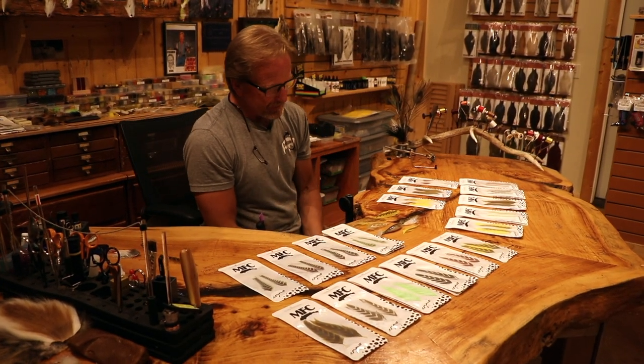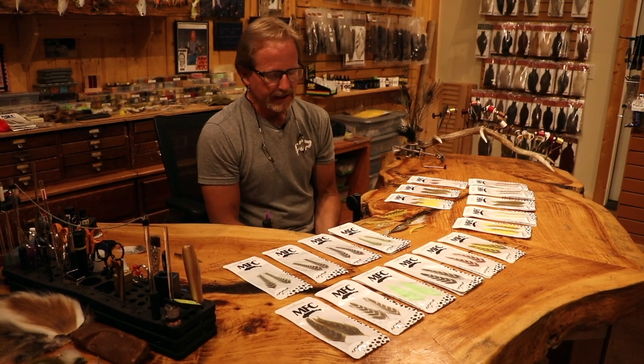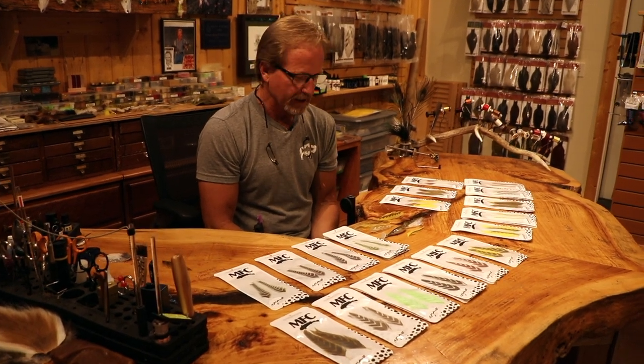Welcome back. We finally got the feathers. I've been talking about this for quite a while — these things are really cool. I did a video about this a year or two, maybe two or three years ago, about stacking feathers and making these.